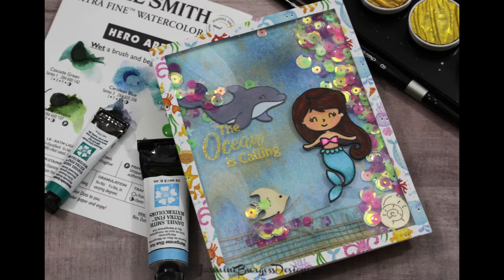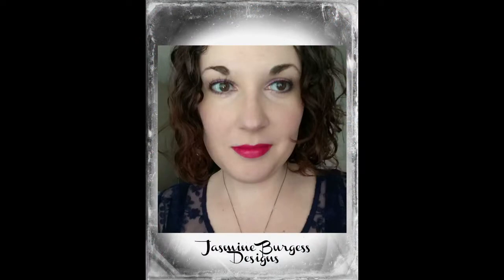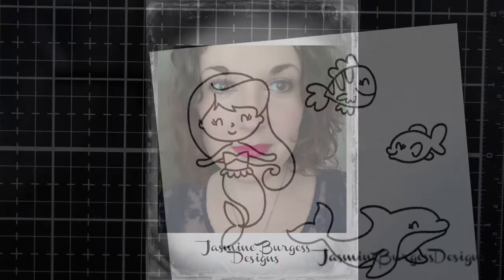Hello everyone, it's Jasmine, and today I am on the Scrapping for Less YouTube channel with my latest card video for the Under the Sea Babies card kit for June 2019. And I have a really fun watercolor mermaid shaker.